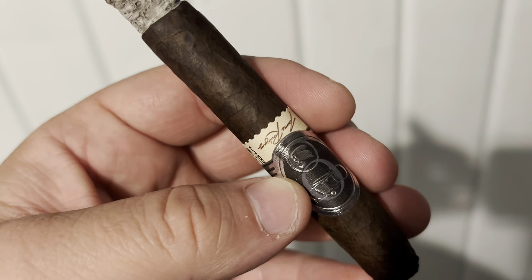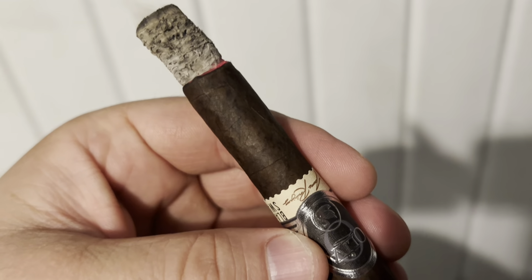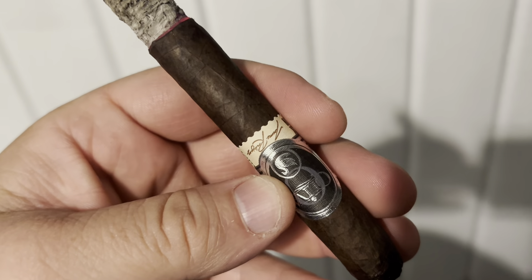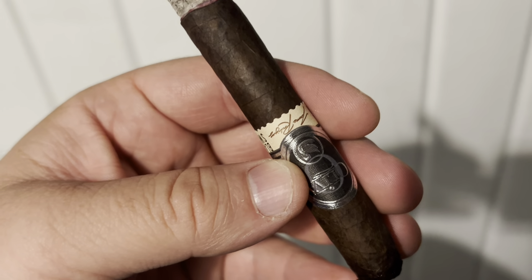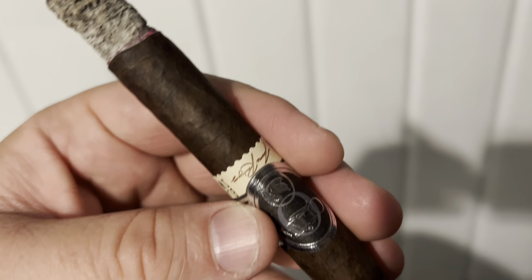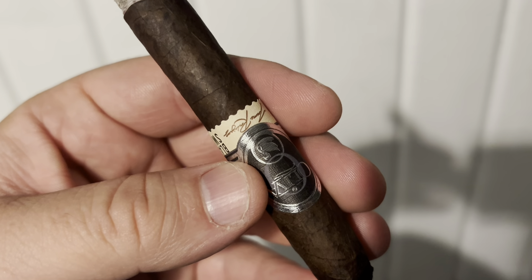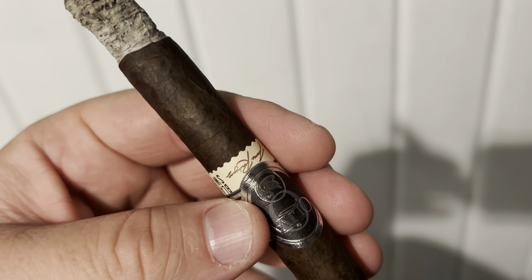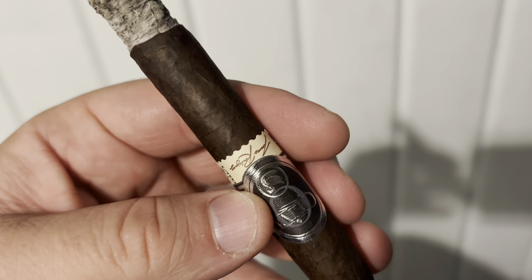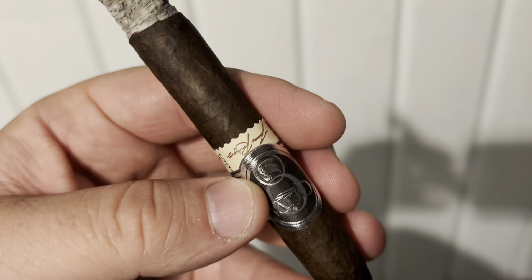And not as good as, let's say, the Oliva Milano Maduro. But it's coming in at a lot lower price point. So let's just compare it to the Milano. The Milano Maduro, I think, is a Mexican San Andres Maduro. This is a Connecticut broadleaf — maybe about 80% darkness. But I have nothing bad to say about it. Now, the Milano Maduro should be better, and it is, because it's almost three times the price point.